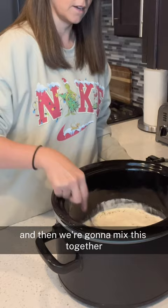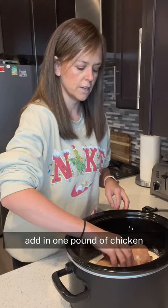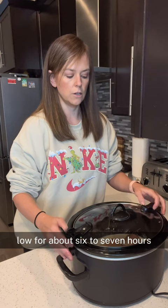Add in one pound of chicken — mine is still kind of frozen. Then we will cover, and I'm going to cook this on low for about six to seven hours.